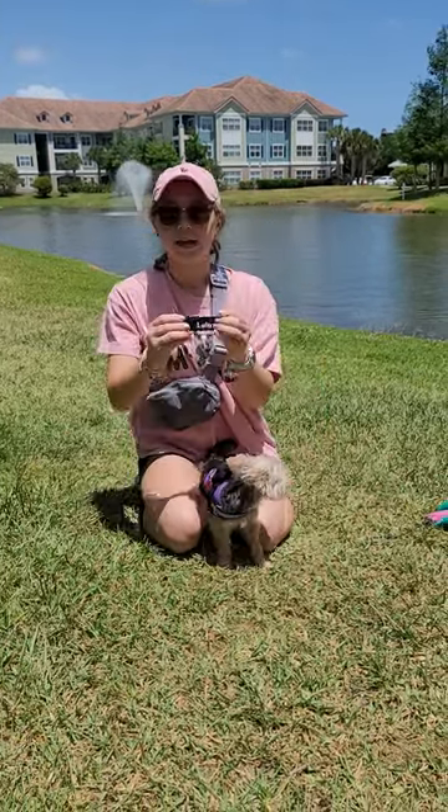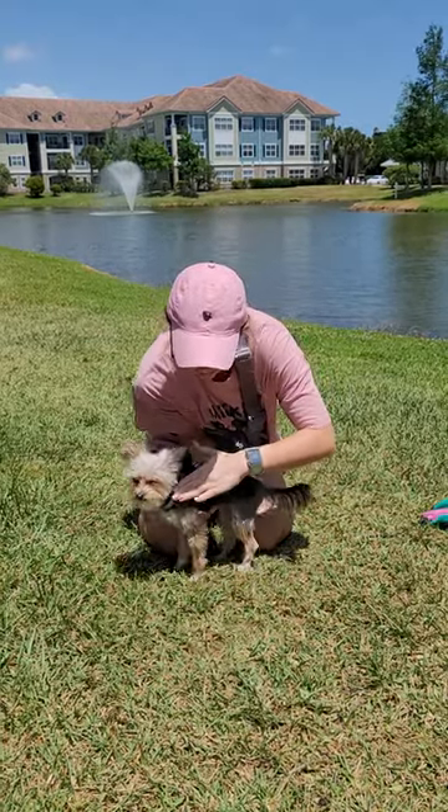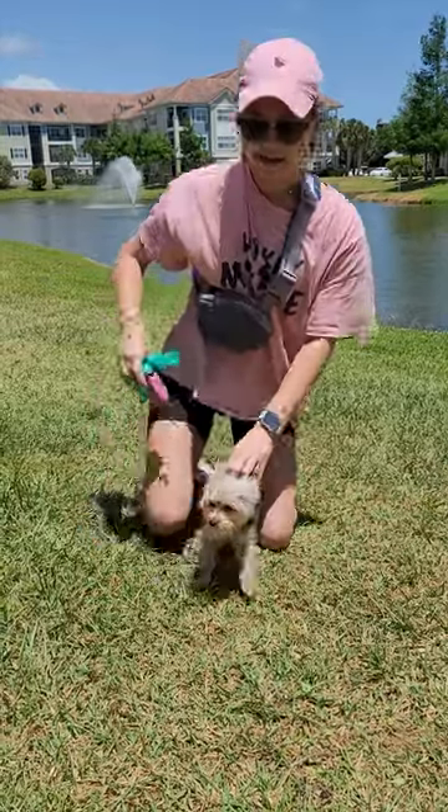And to make it even better, it comes with her little name tag which just velcros right on the side so everybody knows her name. It is very easy, and when she walks, it doesn't pull her neck or have any issues.